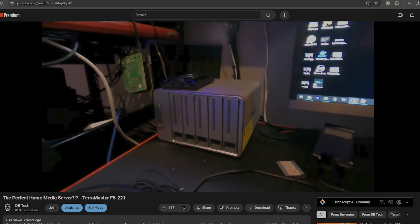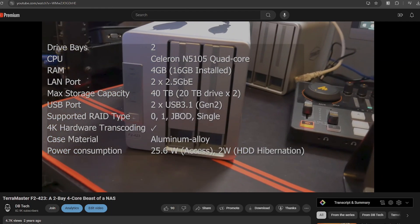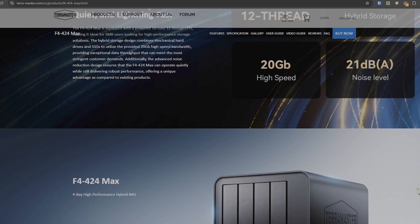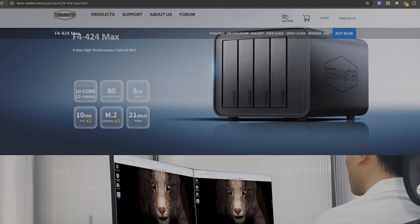First, we're going to talk about the CPU specs, then take a look at the device and some other specs, then talk about the user experience and what I'm actually going to be doing with the device. We've taken a look at a few different Terramaster devices over the years, but this one is a bit different. The devices we've looked at in the past all basically had N100-style CPUs in them, which were fine for being used as a file server or running very basic low-intensity apps.